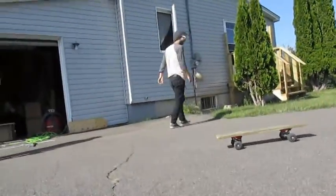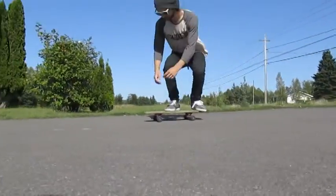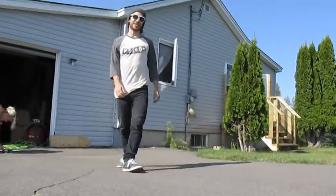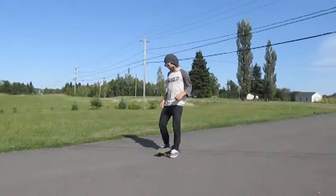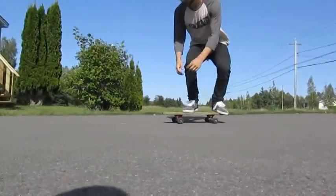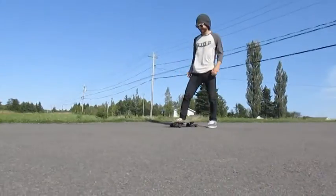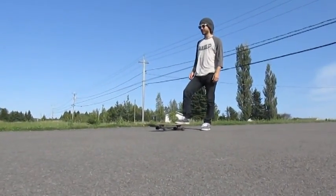Oh, so close. Alright. No, don't touch those. I thought that was it, man. I felt it. He felt it. Let's go for the sexy board. This is going to be sexy. I got a sexy board.